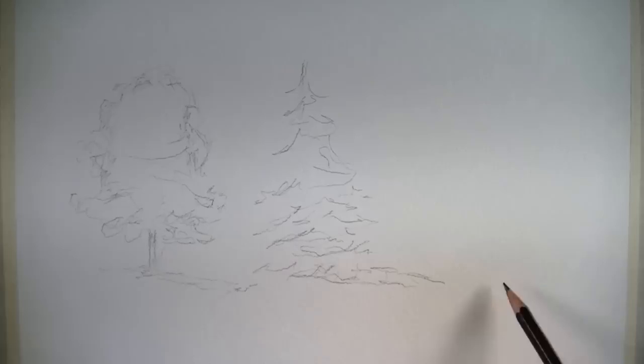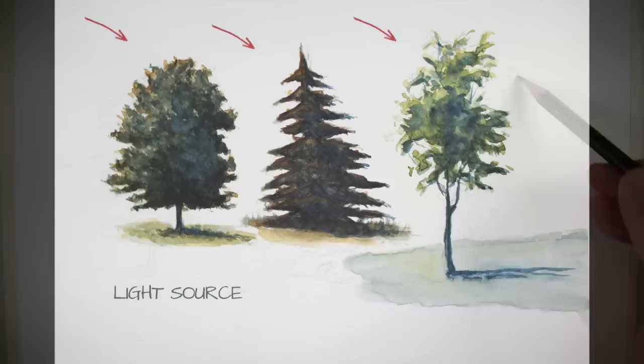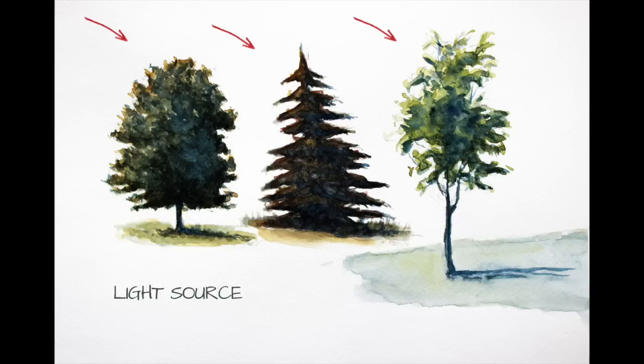I'm using an HB pencil to draw lightly. With the shapes of our trees determined, we're ready to start painting. But before we do, let's consider a few important factors. First of all, we'll need to consider the light source, or the area from which the light is originating.